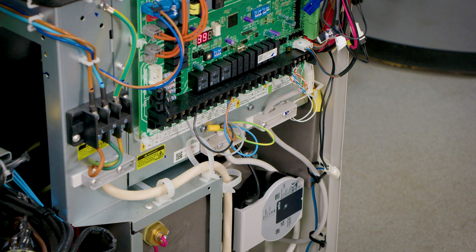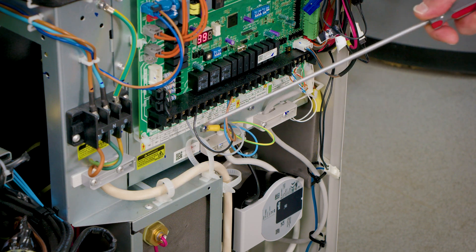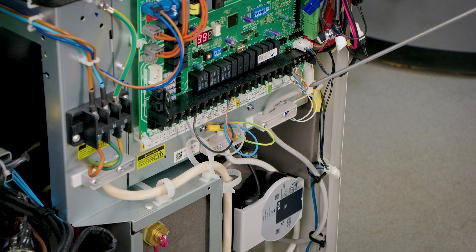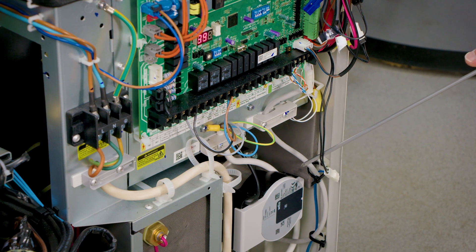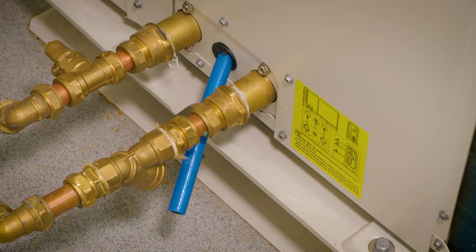For the electrician his work is straightforward: a power connection, control connection, the connection for the heat pump control itself, and we supply a domestic hot water sensor which is a plug-in connection fitted here.